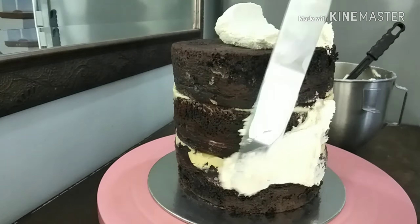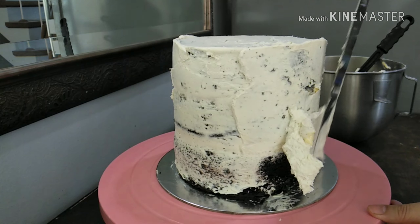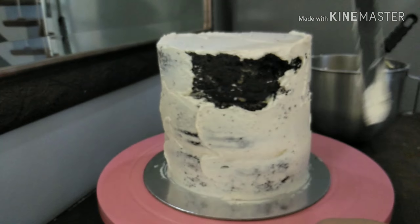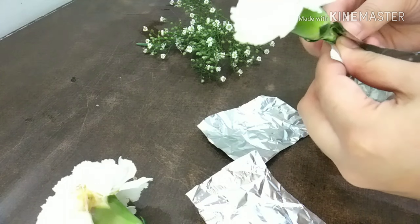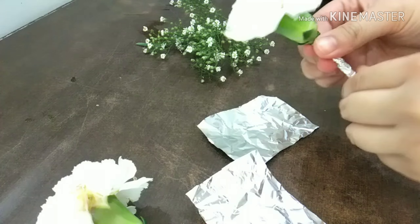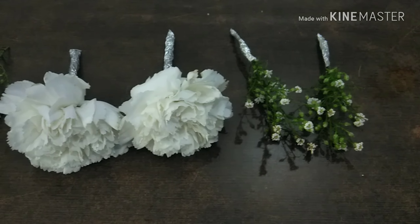I'm using a plastic straw to keep my tall cake in place, and I'm crumb coating the cake. Then I'm going to chill this for 10 minutes until the crumb coat has set. I'm also wrapping my flowers with some aluminum foil to make sure they're a bit cleaner before inserting them.